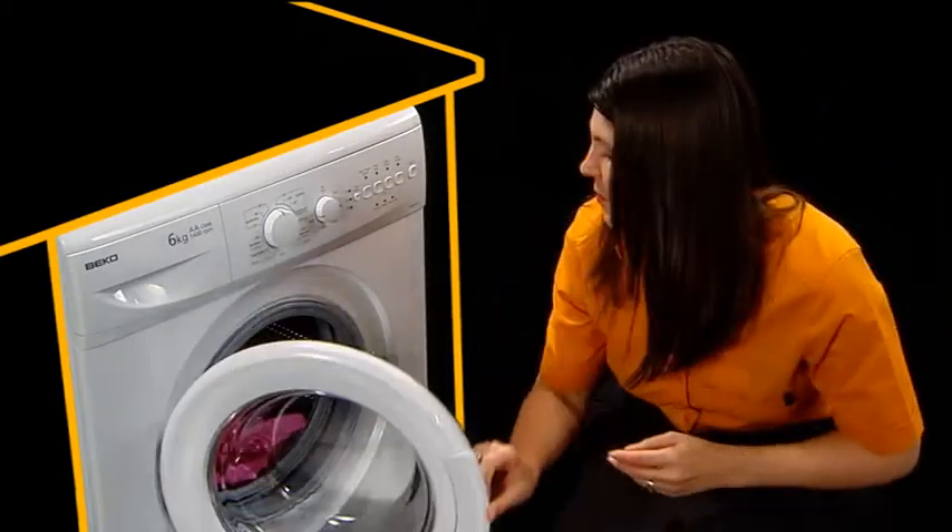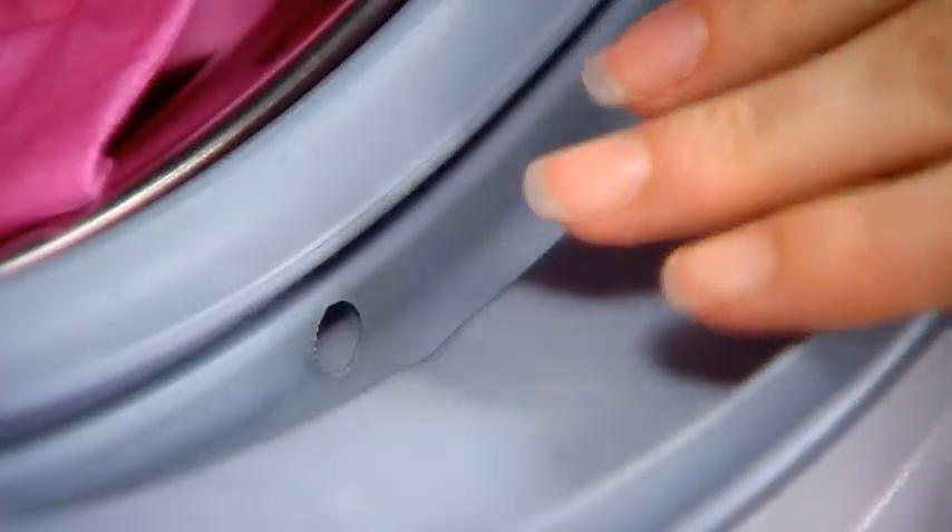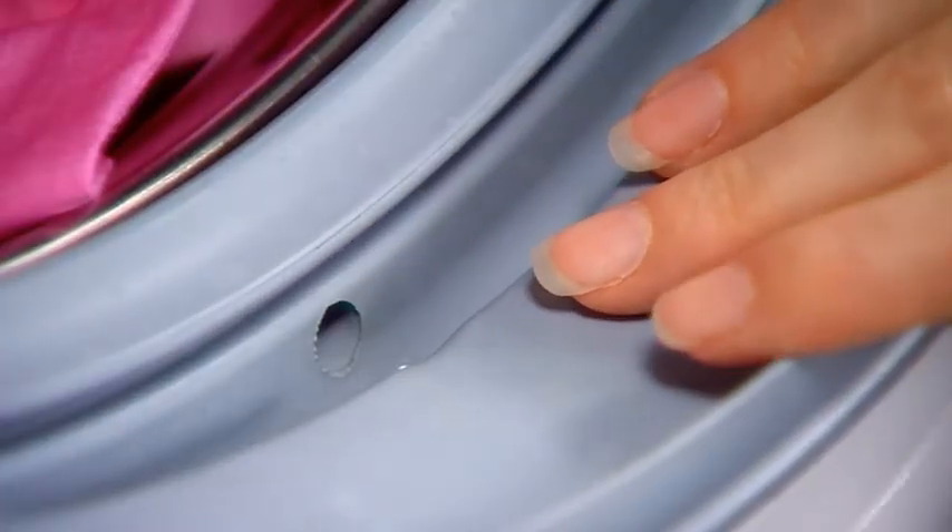If your washing doesn't seem to be draining properly, it may be because the drain hole in the door seal has got clogged up with something. So check in here — it might be fluff or a coin that's got stuck.